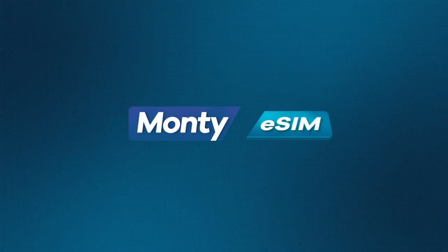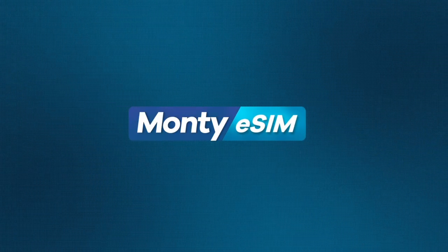Monty eSIM keeps you connected hassle-free, wherever you go.